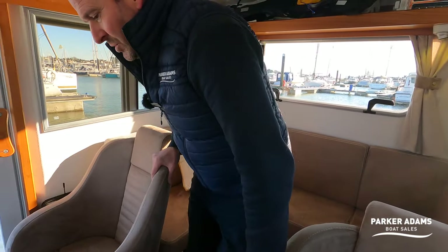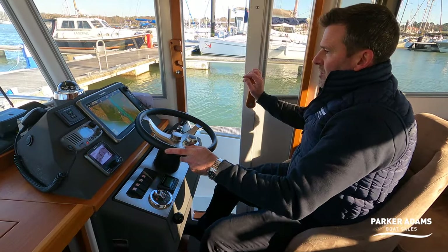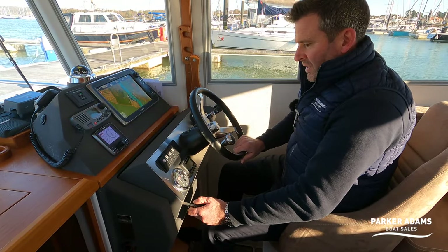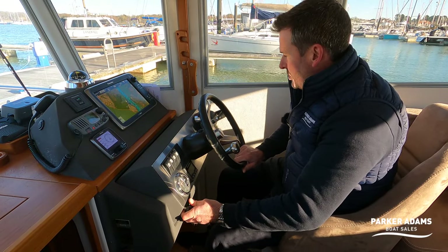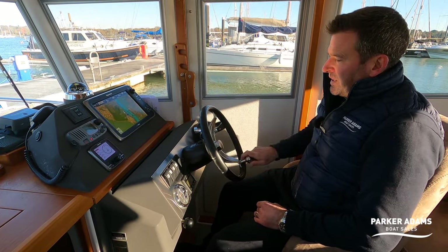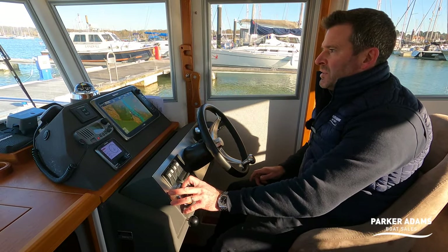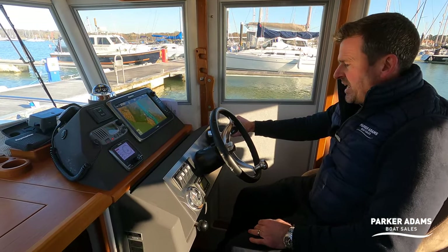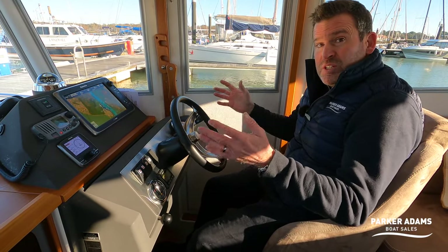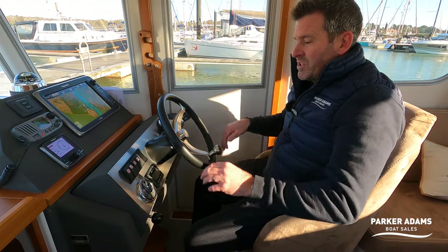One thing I really like is the helm position. If you pull the knob, the whole helm comes to you — including the engine controls and bow thruster. You can sit here quite happily driving the boat. The bow thruster is very powerful. This also has automatic trim tabs — being a single engine it can lean to one side or in crosswinds, but the auto trim tabs keep you nice and level as you go along.